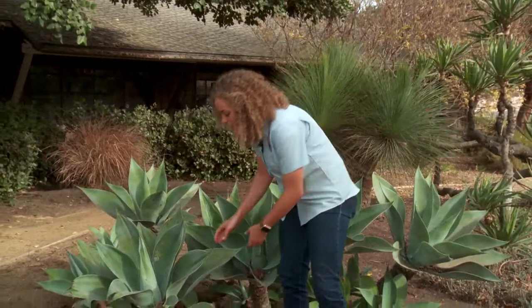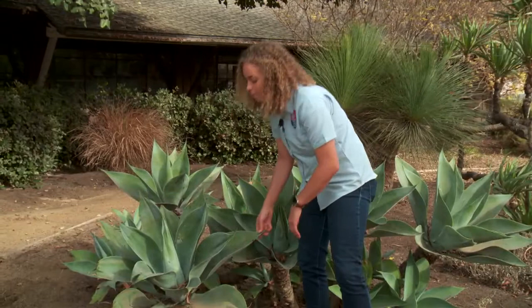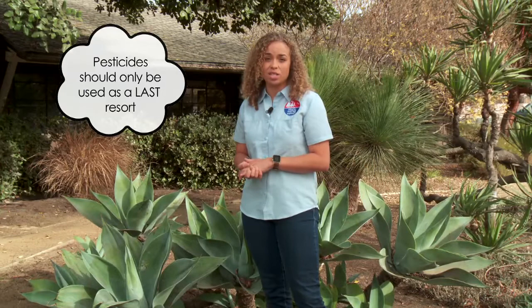Another thing to look out for is the presence of pests or rotting and decay on your plants. First, you can start by wiping down the plant and removing the insects, or maybe even using some water. If that doesn't work, switch to using an organic pest solution. And as a final resort, you can even use pesticides or insecticides — make sure you do your research before applying these.